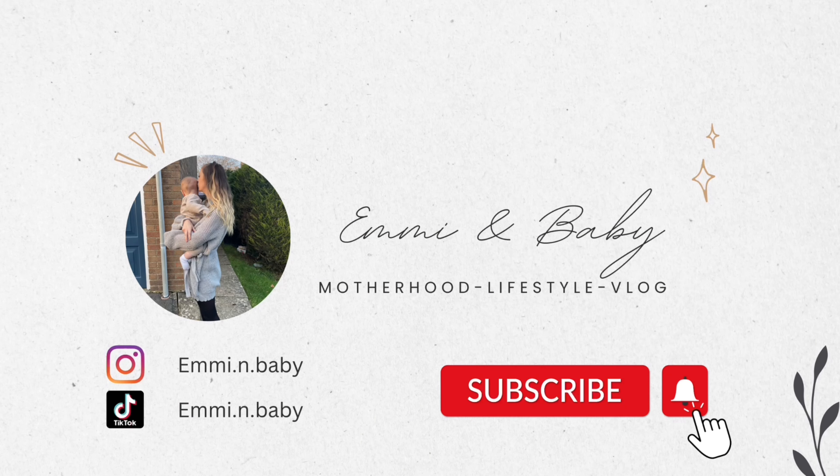Thank you all so much for watching! If you've enjoyed this video don't forget to hit the subscribe button and turn on those bell notifications so you don't miss any upcoming videos. We've got lots of mum content coming out soon regarding baby-led weaning and all that good stuff. I'll see you in the next video! Oh wait — I just realized I'm missing a bow. There we are — cute! It's kind of like a two-year-old styled it, but I'm okay with that.